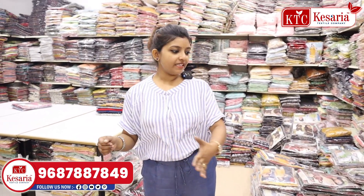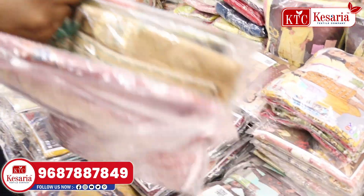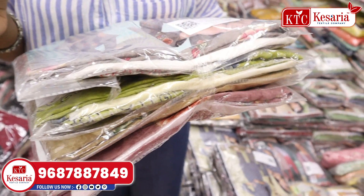Ladies, let us go to the store section. Now we have a store section. This is the store section. Here we are going to make this packing. Here is a factory store.